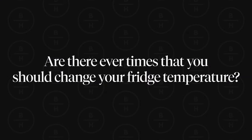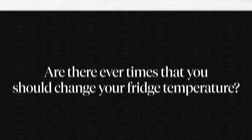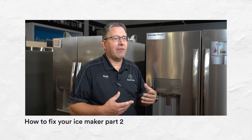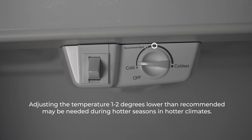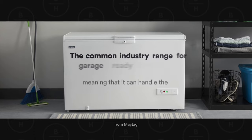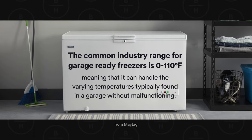Are there ever times you should change the temperature of your fridge or freezer? One example is a video created by our expert technician Blake, but generally in the summer — especially if you live in a very hot climate — it's recommended to set the temperature one or two degrees lower. This is especially true if your refrigerator is in your garage, where the warmer environment can prevent it from staying as cool as expected.